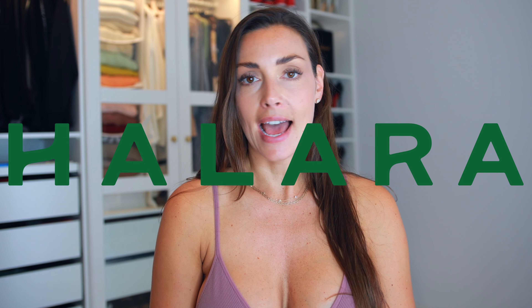Today we're going to dig into Halara clothes — they're known for activewear. I'm also filming with a new clip-on wireless mic. I found some audio glitches with my wired mic, so I'm trying this one, which also lets me do more try-ons without a bulky connection in the back.